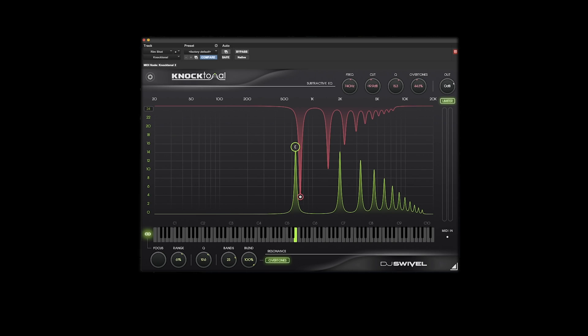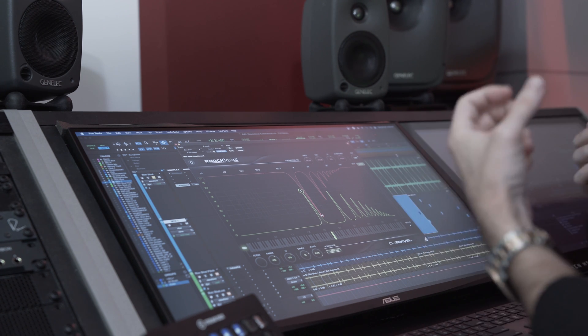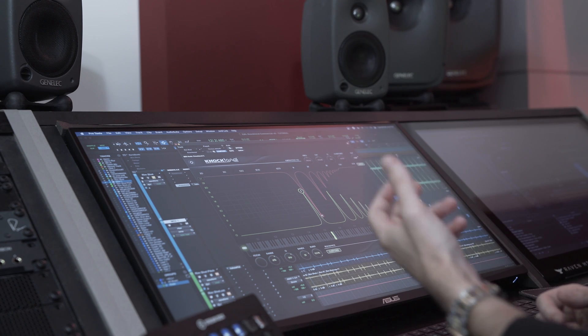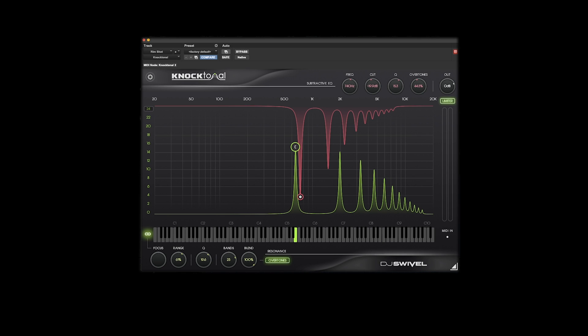There are a number of ways to control the notes on both the subtractive and additive resonance EQs. You can control it statically by setting the note and leaving it, which is useful when you want your snare or kick to glue into the key of the song. But you can also create melodic changes with your drums dynamically in two ways. The first is through automation, using your DAW's automation controls. The other way is by using MIDI input — Noctonal has two different channels of MIDI input. MIDI channel one controls your additive resonance EQ and MIDI channel two controls your subtractive EQ, so you can dynamically control both depending on which signal you're working with.